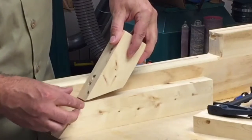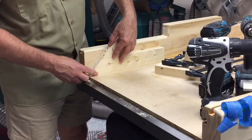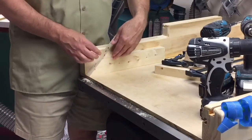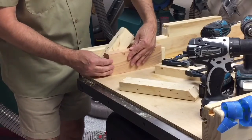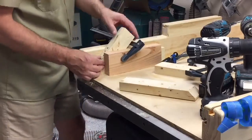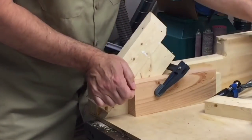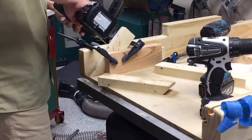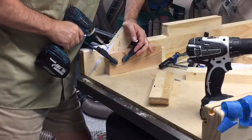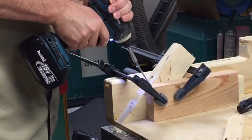I am making the brace for the legs to hold them nice and steady. I need to attach this to the leg and have a nice straight line, so I'm clamping it in several places to keep everything straight and flush. It takes two long screws to keep this piece of wood aligned and to prevent it from twisting.